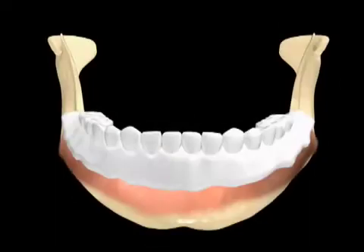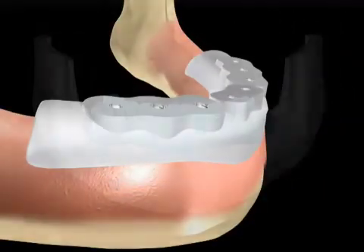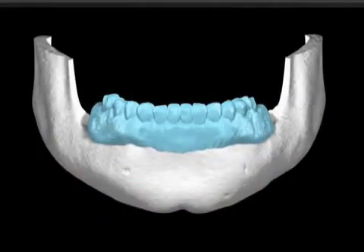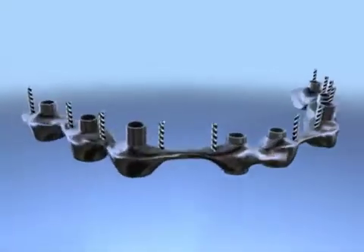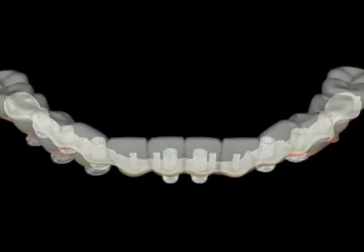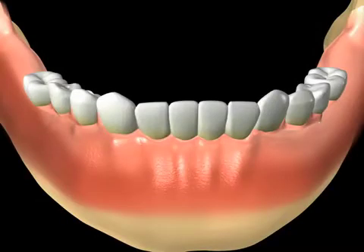In addition to routine examination protocols, a diagnostic wax up, a scanogram, scanographic guide, surgical stent, and a template for the final restorations are generated. A screw retained metal framework is the foundation for the final restoration. The functional and cosmetic components consist of composite teeth and any additions necessary to compensate for soft tissue defects. Upon placement, the prosthesis is immediately loaded.